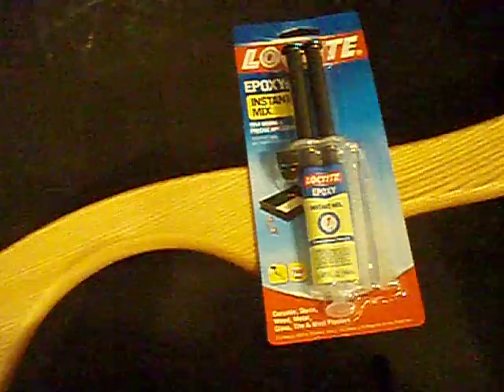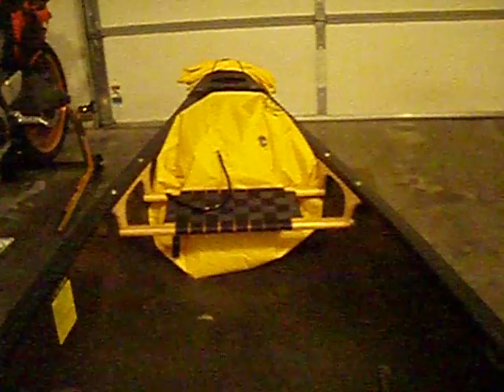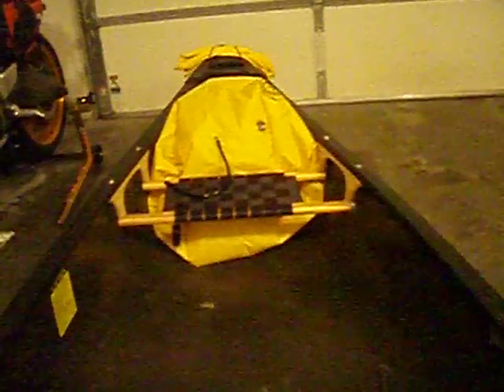So there you go. Alright, that's about all for my canoe. I've got to get back to putting in my inflow bags so it doesn't fill up with water. Bye.